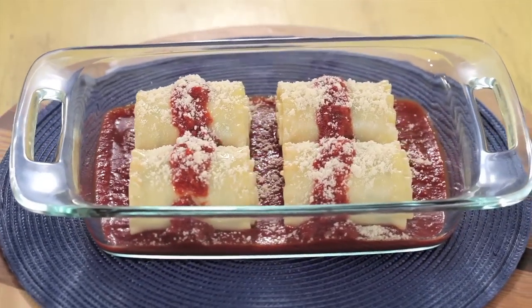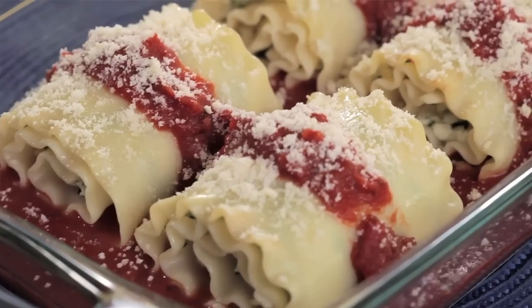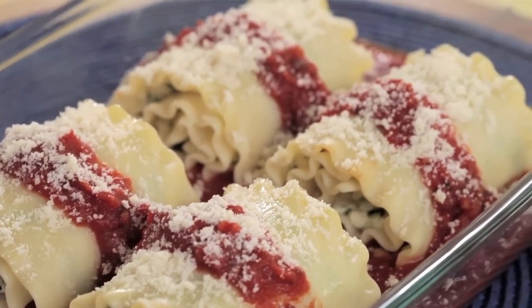And there we are — lasagna roll-ups, so easy and so quick to make. So the next time you need to make lunch for your kids, don't break a sweat. Rise to the occasion like the super mom you are.